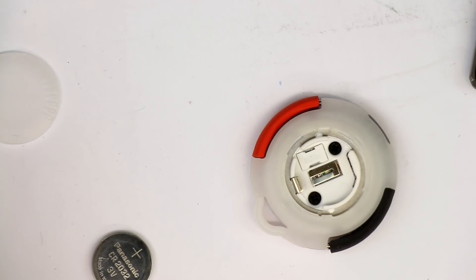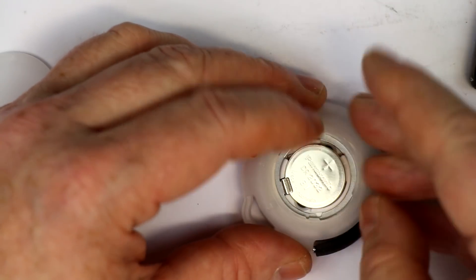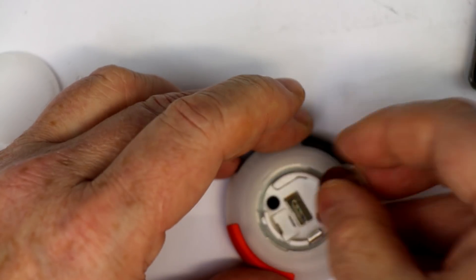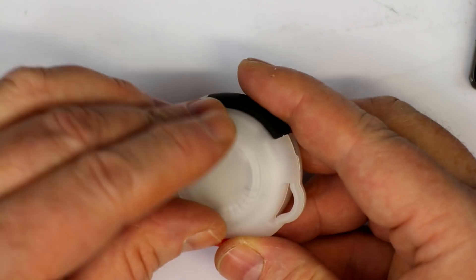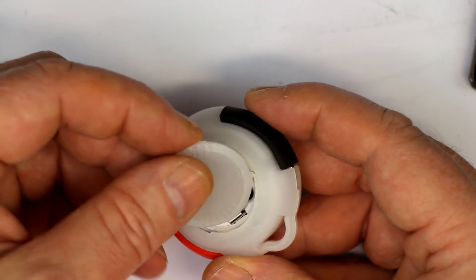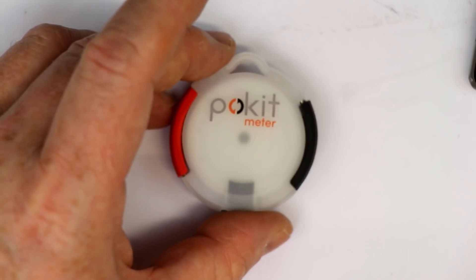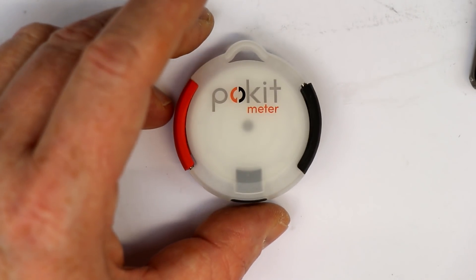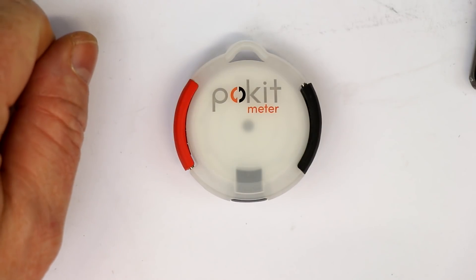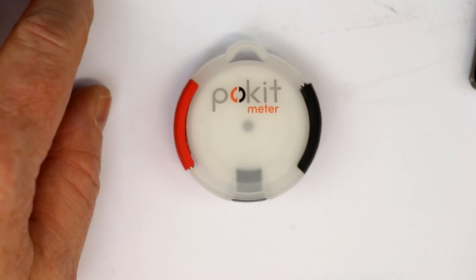You can buy spare fuses in the Pocket Meter shop — I'll give you the link in the video description. I think this is ingeniously designed and it works out of the box, even for a dummy like me. You can get it working relatively fast, but follow the instructions for the first Bluetooth connection. My final verdict: every maker should have a Pocket Meter. Thanks for watching — if you liked it, please give it a big thumbs up. Until next time, bye from Roger, bye from Kanka Labs.